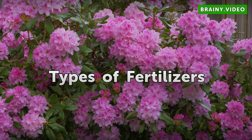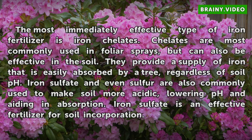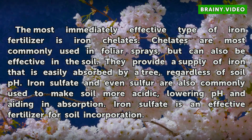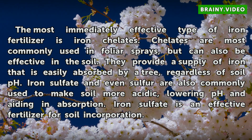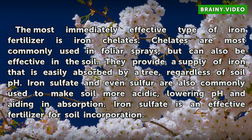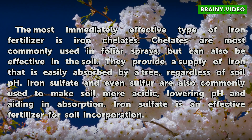Types of Fertilizers. The most immediately effective type of iron fertilizer is iron chelates. Chelates are most commonly used in foliar sprays, but can also be effective in the soil. They provide a supply of iron that is easily absorbed by a tree, regardless of soil pH. Iron sulfate and even sulfur are also commonly used to make soil more acidic, lowering pH and aiding in absorption. Iron sulfate is an effective fertilizer for soil incorporation.